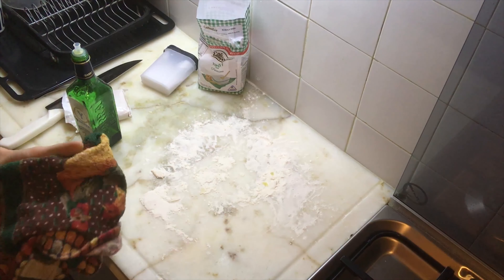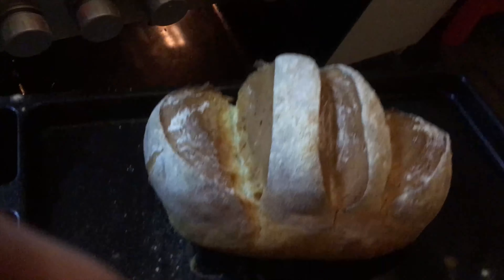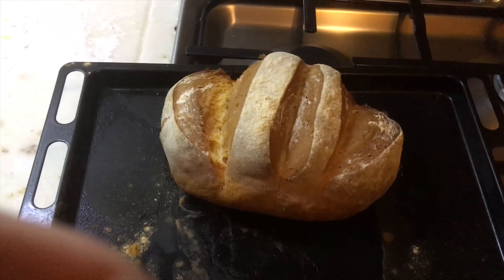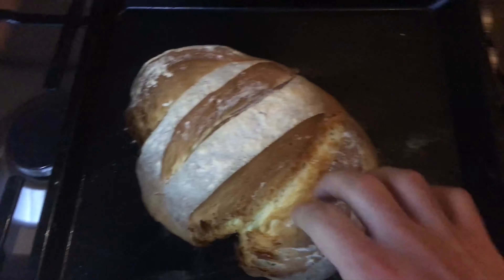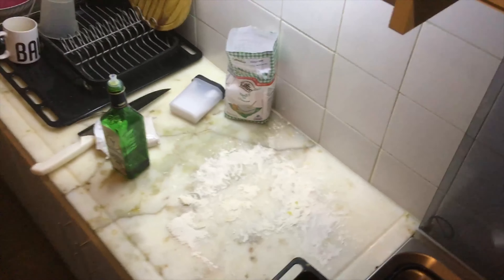It's been about 50 minutes. At some point I raised the temperature to 200 Celsius, that's about 390-400 Fahrenheit. Look at that — that bread is the shit, it's amazing. I spent like five minutes working and about an hour and a half waiting, but total work was five minutes tops.